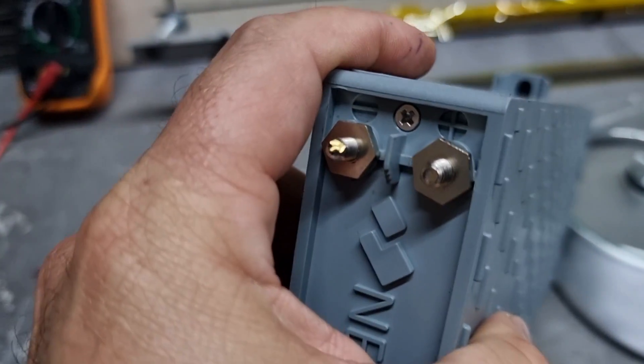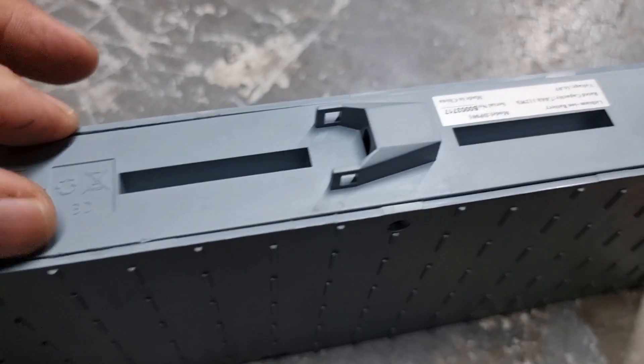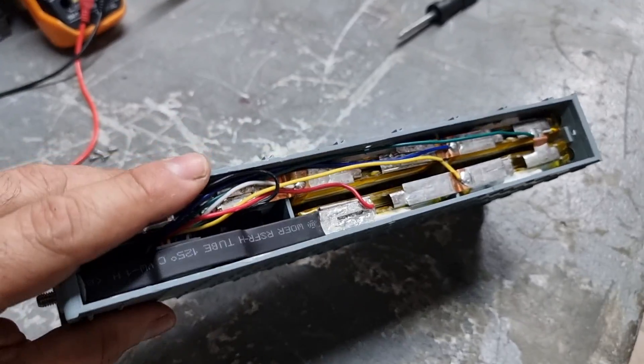We're going to take out all four screws. The battery comes with a little silicone glue, which I already removed. Once we open it, we have full access to the module inside. I already opened it beforehand to inspect and diagnose — this is a defective module, and I wanted to find out if it's serviceable and repairable. I talked to Jack and he told me yes, all the parts are available, which is very nice.